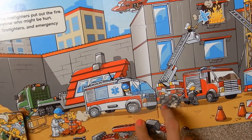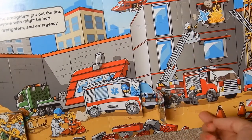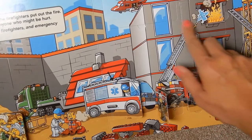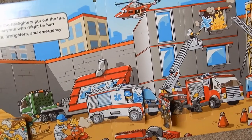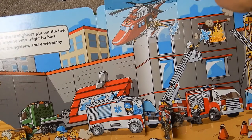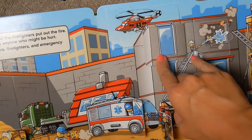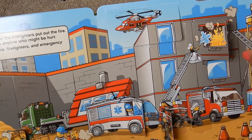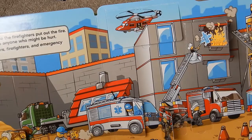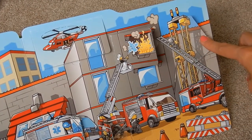A firefighter is letting out all the stabilizers for the fire truck so the ladder can go way up high. Another firefighter is getting out all the fire extinguishers. Up there — the helicopter! It has water too, putting out the fire. The firefighter on top of the ladder put out the fire — they're all working so hard. One firefighter has a protective mask on in case he has to go in to rescue anybody. Another is climbing up the ladder truck.